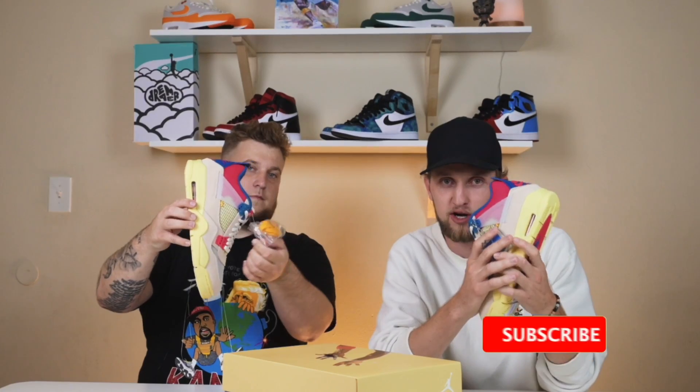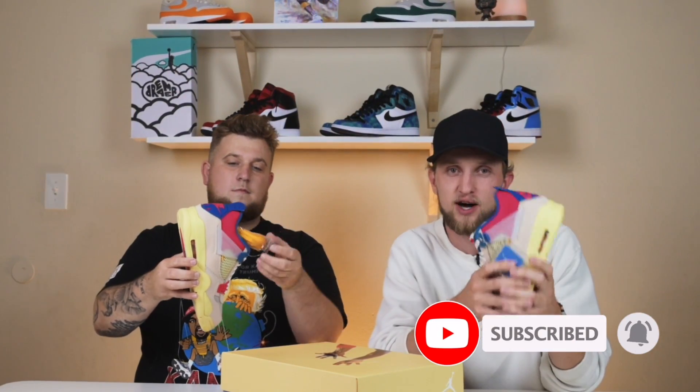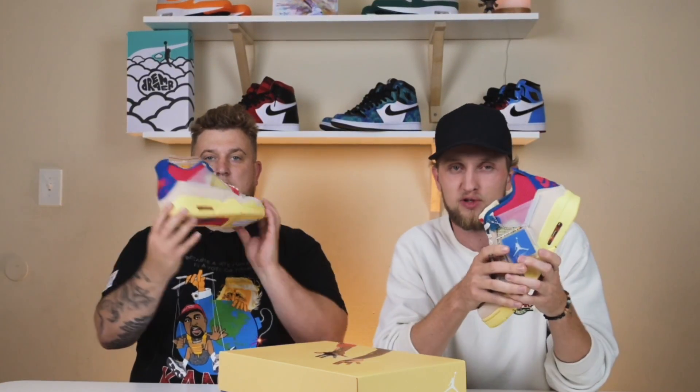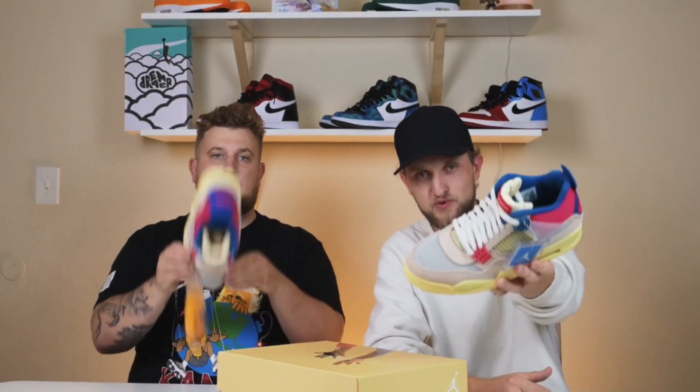Before we hop into the shoe, please be sure to subscribe to our channel if you are not already subscribed. It truly does mean a lot to us and it helps us out a ton. We are also running a blog with every video we put out, so the link is in the description below. But that's enough with all that guys, let's hop right into the shoe.